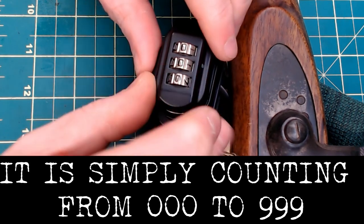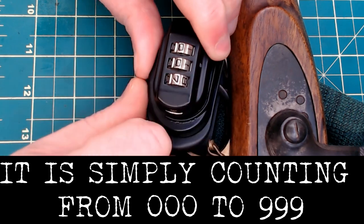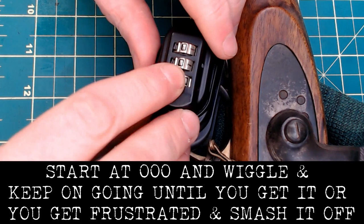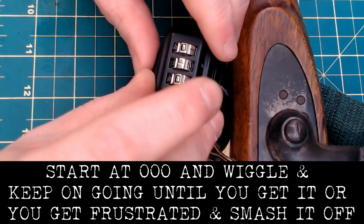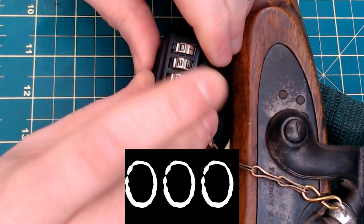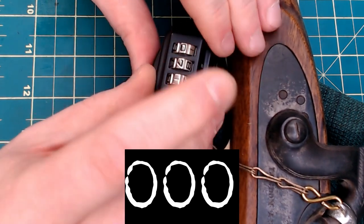All you do is start off at zero-zero-zero, then go zero-zero-one, zero-zero-two, zero-zero-three, and so on. When you get to ten, you go zero-one-zero, zero-one-one, zero-one-two, etc., until you get to twenty. You just keep repeating this until you go through all 999 possibilities.